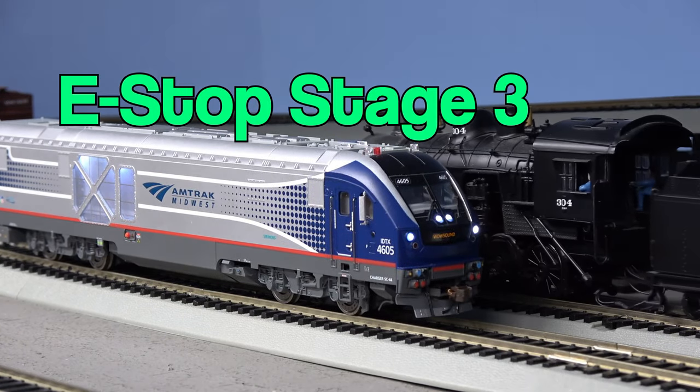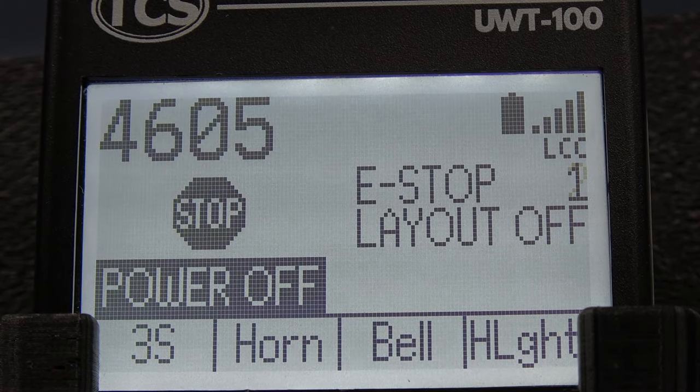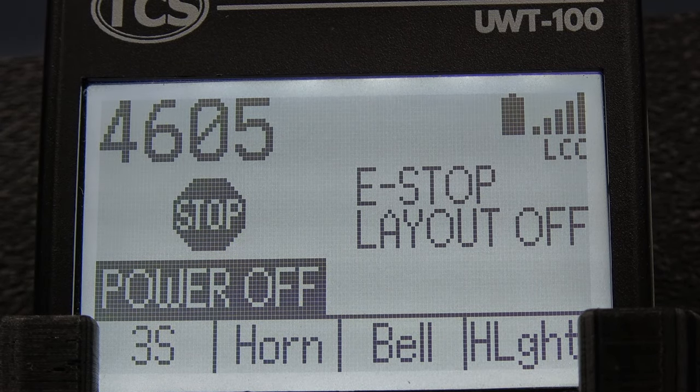The third and final e-stop stage turns off track power on your entire layout. This is activated by pressing the e-stop button for a third time. Now the screen says e-stop layout off.